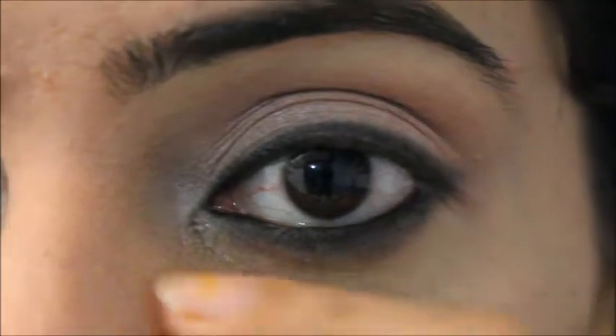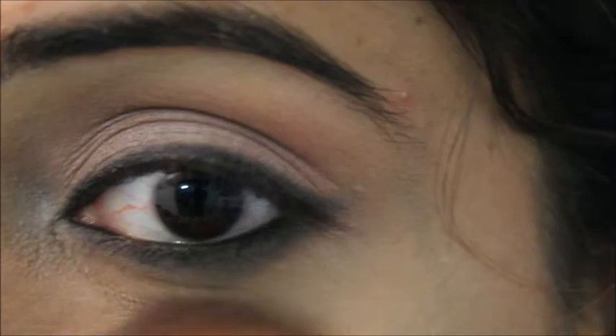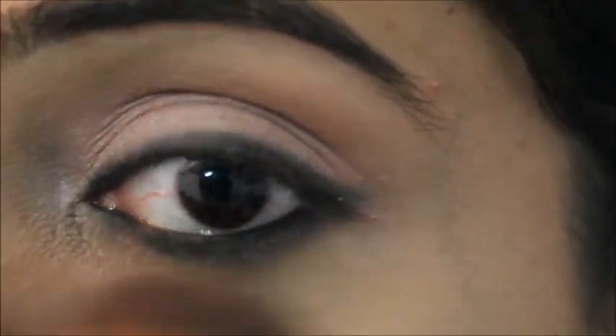I had already applied loose powder under my eye, so now I'm removing it. When working with black eyeshadow there is fallout, and if you have under-eye circles like me you need to be careful — you should do some baking around your eye.